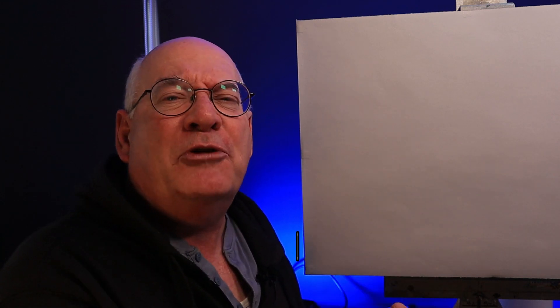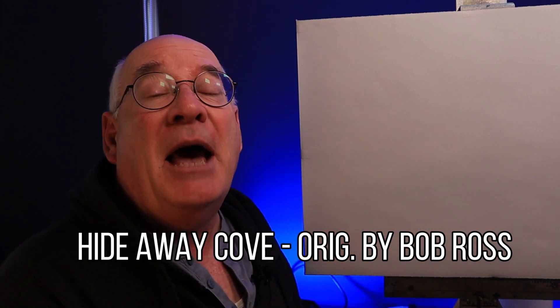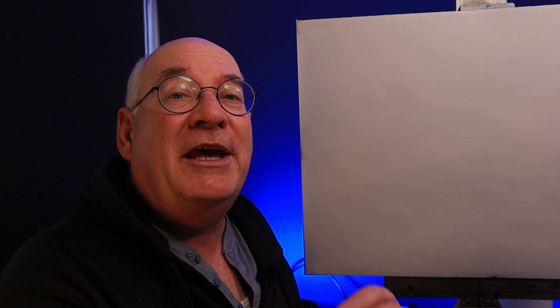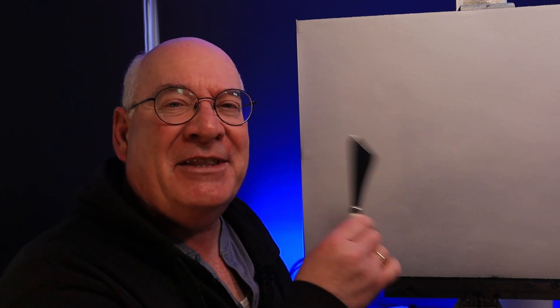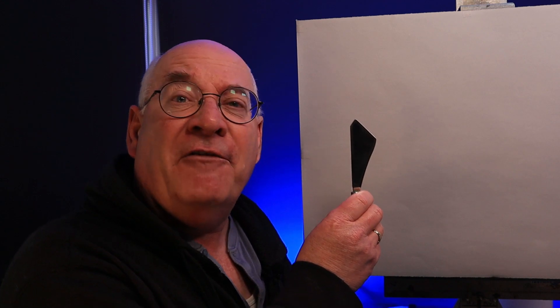So I thought, let's take a Bob Ross classic - this time, Hideaway Cove. I'm going to paint it with a brush, all the way through. Well, almost all the way through. I do mix my paint with a palette knife and do a couple of waterlines, but really you could substitute a liner brush for those. So let's get on with the painting - Hideaway Cove, a Bob Ross classic, and no fear of a palette knife.